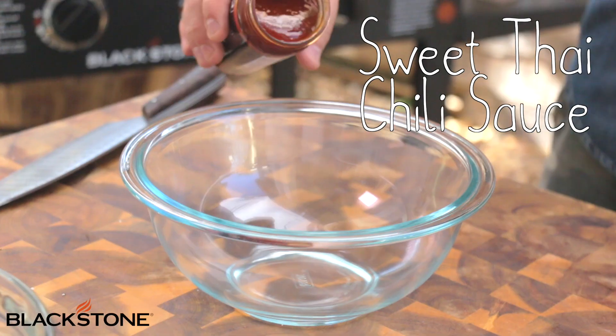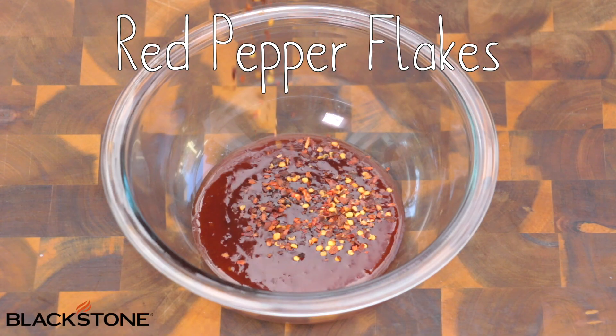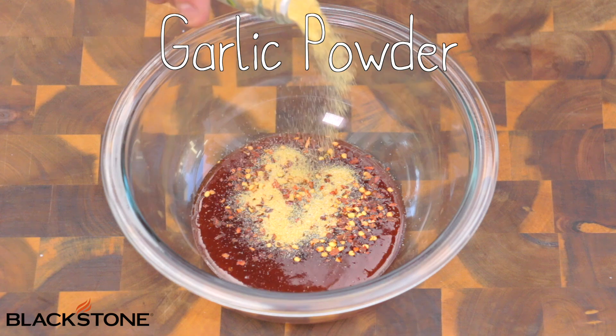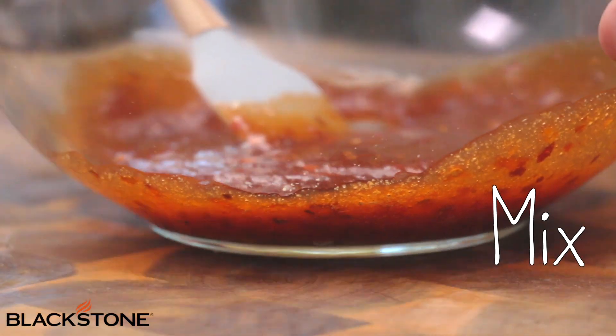This next sauce is really, really simple — you barely need a recipe, it's just a few ingredients. We're going to start with some Thai chili sauce. We're also going to add some red pepper flakes to get just a little bit of heat and some garlic powder. We're going to mix all of that together nice and evenly and set it off to the side for later.